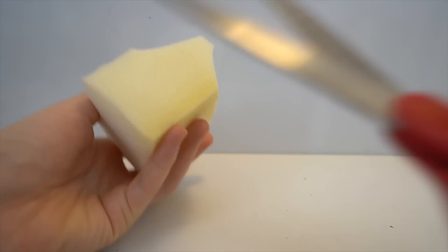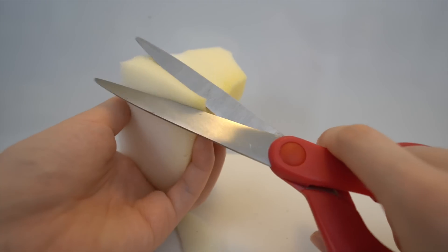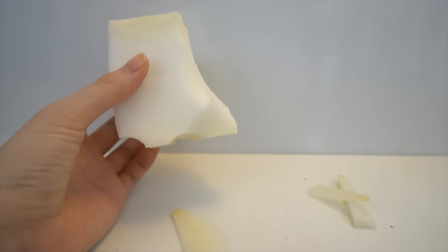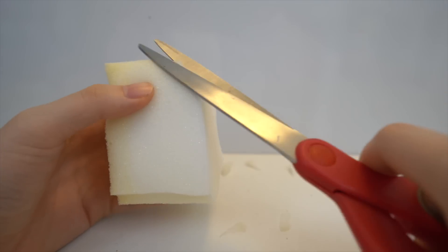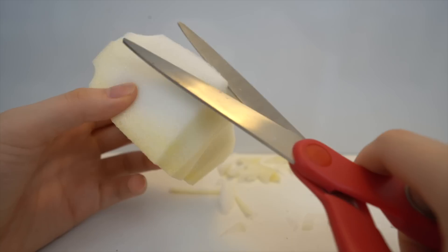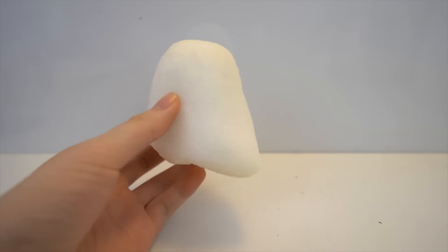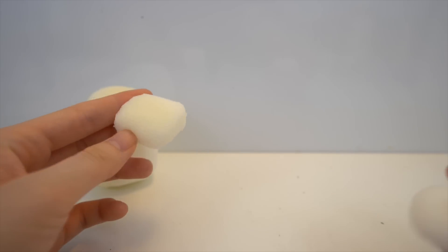Now you should have a pointy tip like so, and on the bottom we're going to make it wavy by cutting two dents. Afterwards you just want to round off the corners and the edges so that it creates a rounder look. It should look something like this now and we're almost done with the cutting portion.